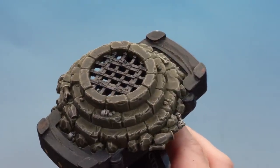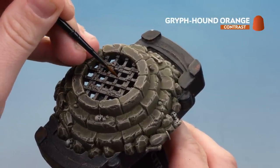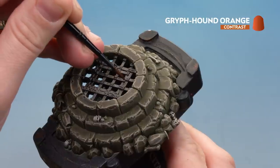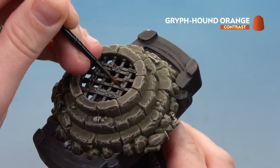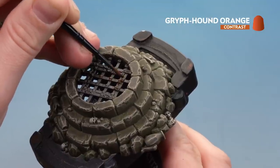With the Agrax Earthshade now dry, we're going to get a little bit of Griffon Orange and drop it into some of the cracks around those rivets. As it dries it'll give it a bit more of a rusty feel. Don't think too much about this — try not to be too neat or precise because you actually want the rust to feel a little more natural.